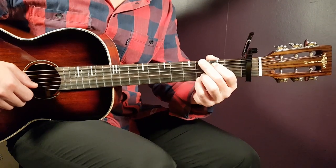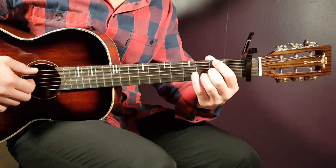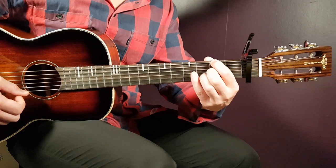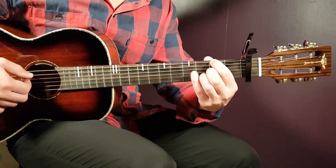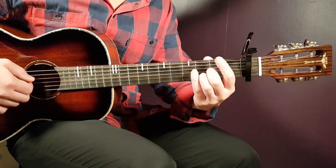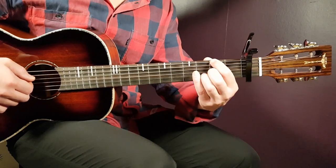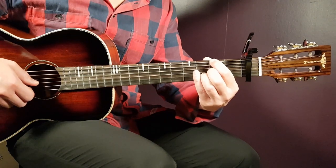We have the D/F# chord — it's an F# in the bass and D as the main chord. The grip looks like this: second on E, then you can have the open A or mute it with the finger you're using. Usually your index finger leans on top of the A string — it's up to you. Then open D, second G, third B, and open E.